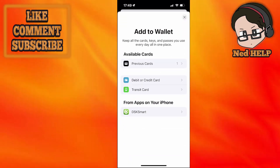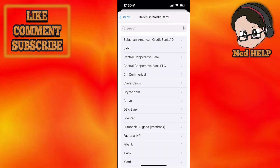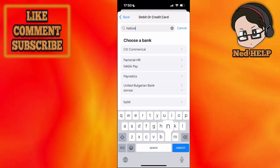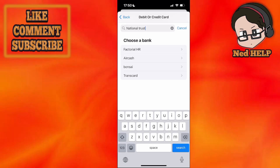After we have done this, we need to select debit or credit card. And then from this list that pops up, we can either search for National Trust, or we are just going to search for National Trust directly using the search bar. If you see it here, that means it's available in your region.